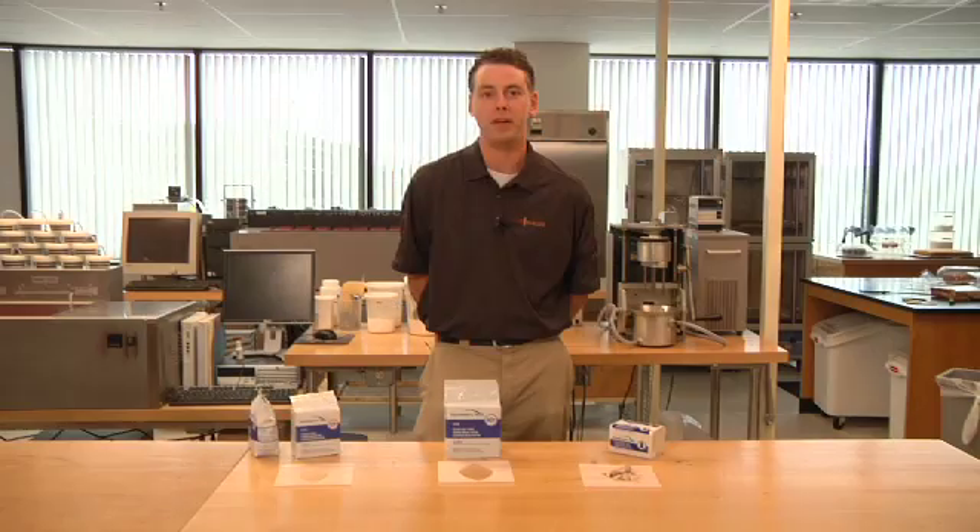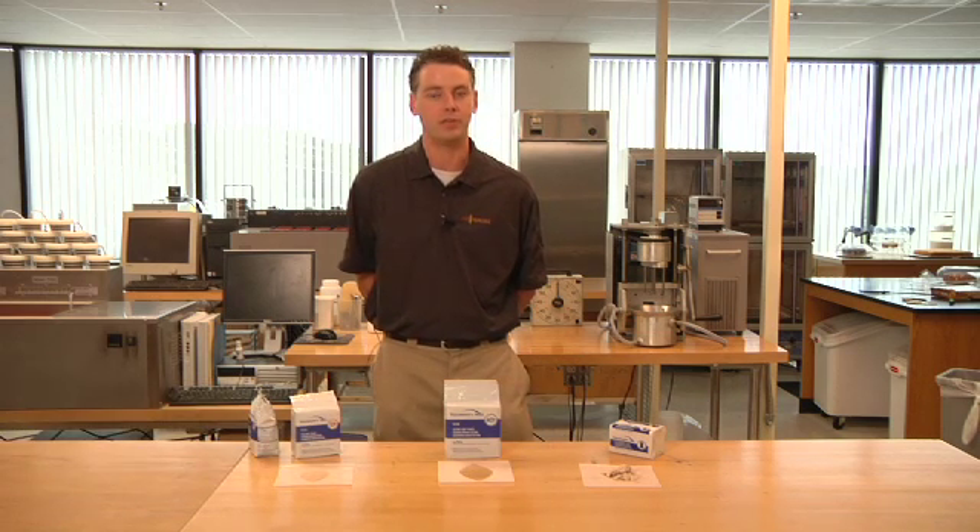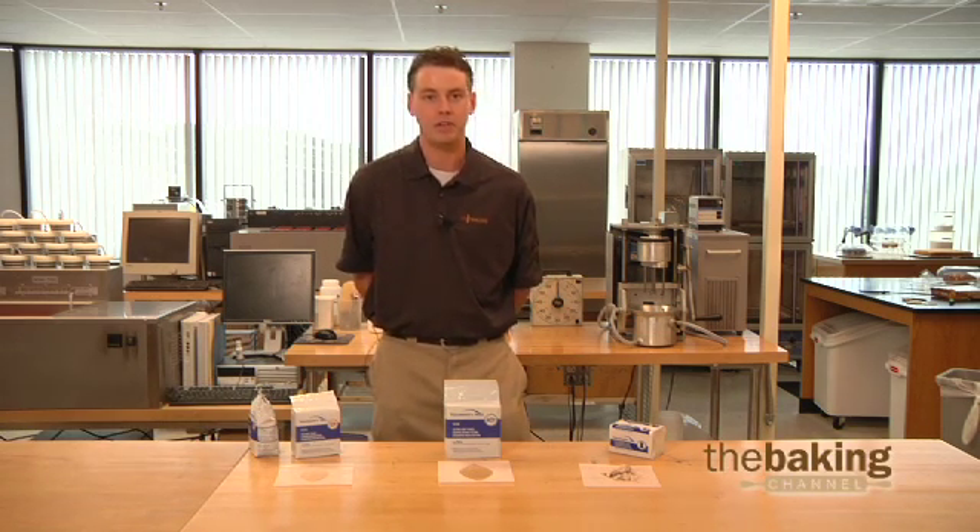Hello and welcome to the AB Mauri Bake Lab. My name is Scott Wise. Here in the Bake Lab we work to provide solutions to bakeries across North America. Today let's talk about yeast.